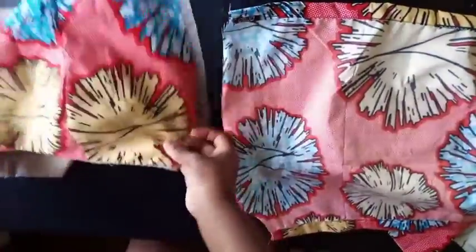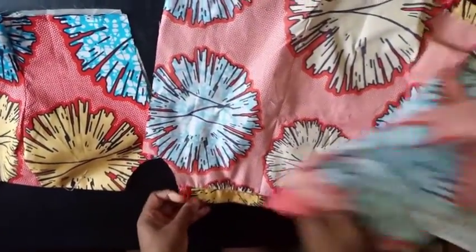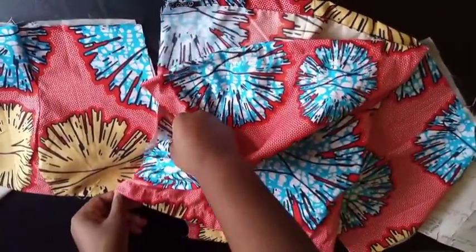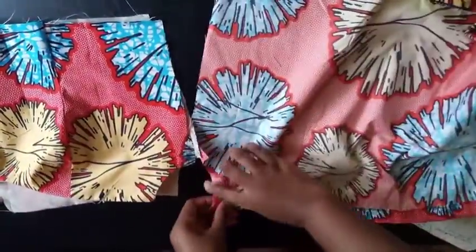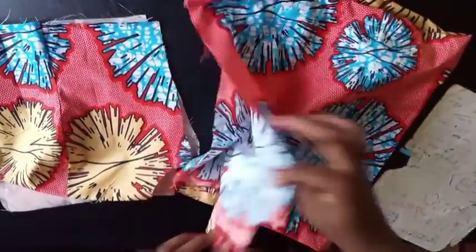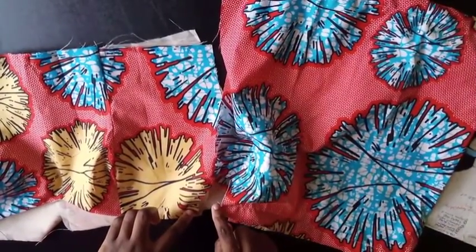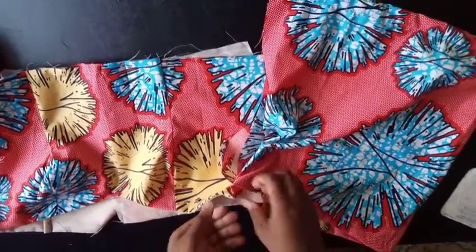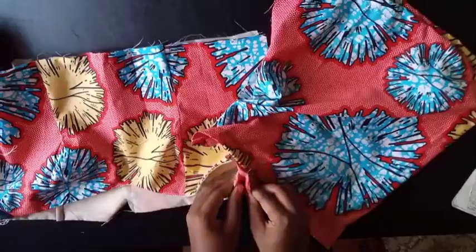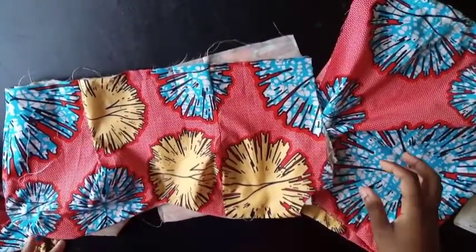Finish up the body before starting the sleeve. One side is done — you can see the armhole where I've folded the 1.5-inch allowance. Take this side piece and join it to the back. I've made elastic loops at both the top and bottom of the sleeve. Thread your elastic from one loop all the way through to the other, try it on to check the fit, then double-stitch the elastic at both ends and close up the armhole.